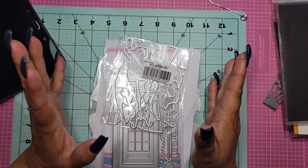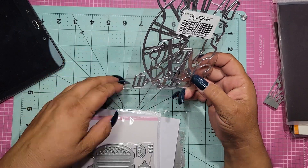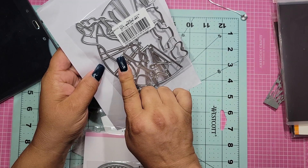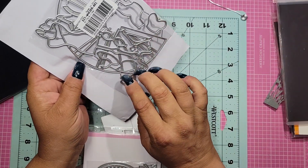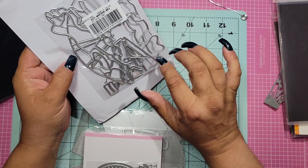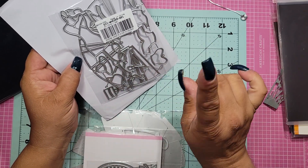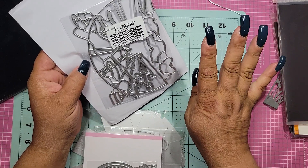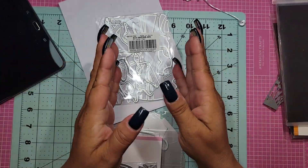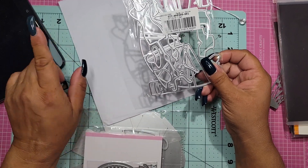The first die is this — it's actually pretty self-explanatory. It is a dress form, and it has the dress, the hanger, the purse, the hat, a couple of options for the top, and then shoes on the bottom. The skirt part, if I'm correct, is a 3D one, so it's going to look puffy — you've got to fold it, score it, and do all that fun stuff.